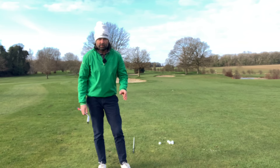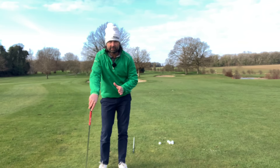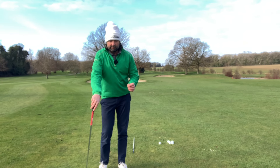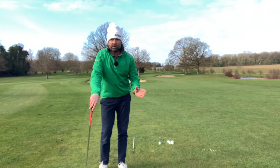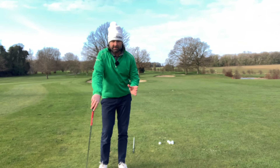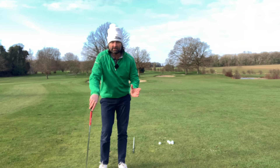Hi everyone, Murdoch here. Hope you are well. I thought this would be the right time now. I've had four or five videos out this year, been delighted with the positivity and the success of those. And moving on now, I want this one to be around the subject of how to minimalize swing thoughts.